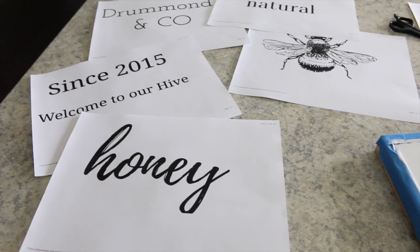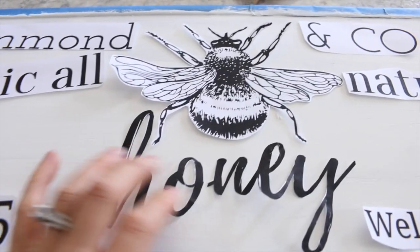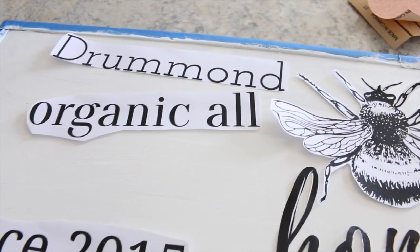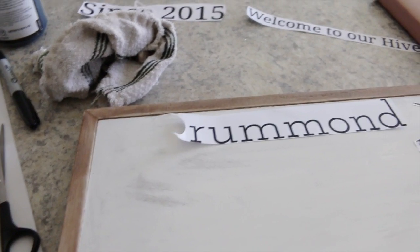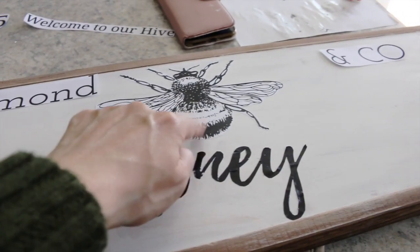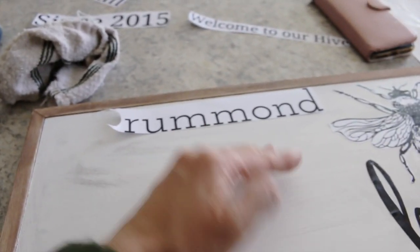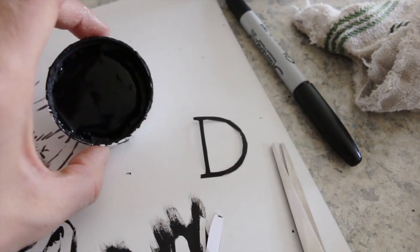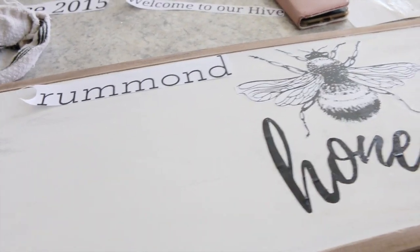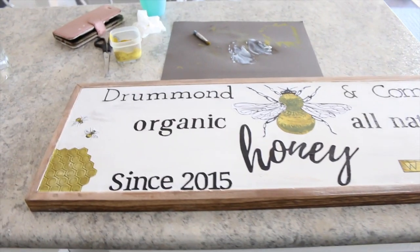I printed off all the words I wanted on the sign and arranged them out how I wanted them. I used Mod Podge to glue all the individual letters down. If you guys have a Cricut, I would definitely recommend using a Cricut over doing what I'm doing. I went ahead and glued 'honey,' the 'B,' and then our name, letter by letter so I could get everything in the right spot. To make the letters more black, I used some black paint. I worked on this while my kids were playing — if you don't have the time, use a Cricut because it would save a ton of time.